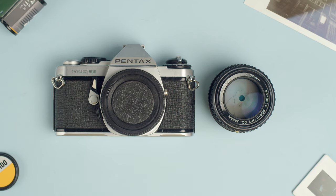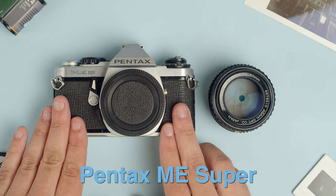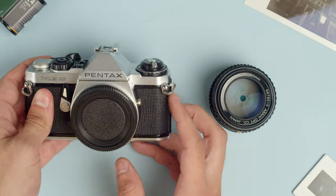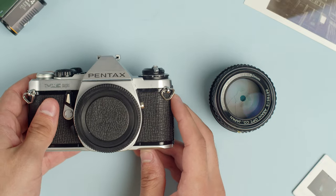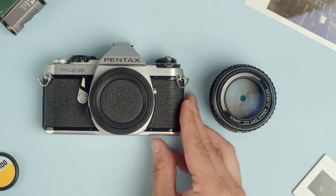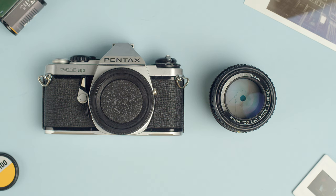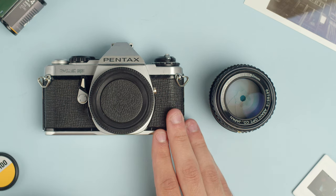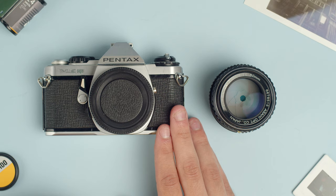Hey guys, Connor here from Camerastore.com and today we're going to be covering the Pentax ME Super. This is an electronically controlled 35mm SLR released in 1979. It's a follow-up to the Pentax ME that was released just a couple years earlier in 1976, and what this camera added was mostly manual exposure to the otherwise aperture priority Pentax ME.